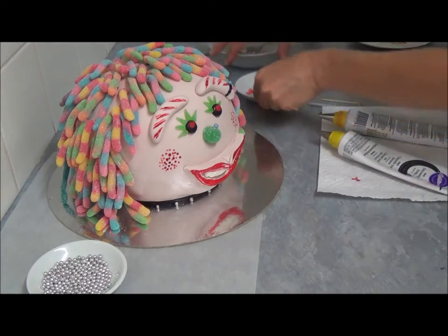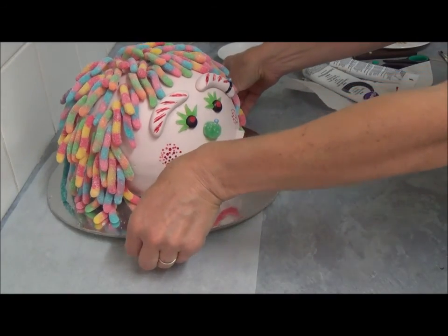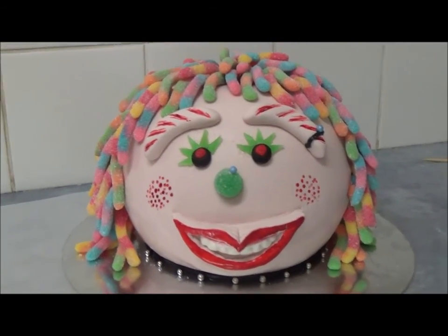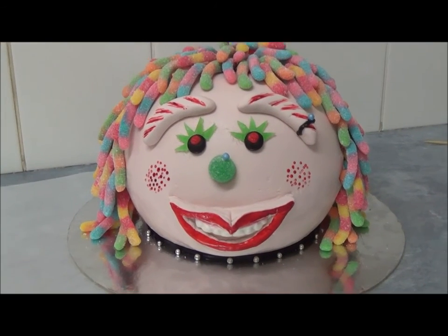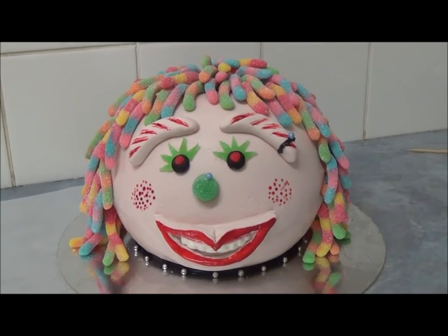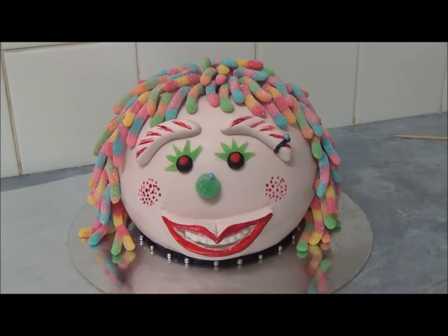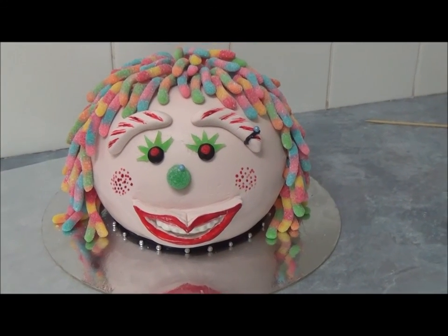And here we are — we've finished creating the Psycho Delia cake! We turn it a little to have a closer look at this fun cake. This is a great cake to create with children; they really enjoy decorating it using various sweets. If you don't find this sort of snakes, you can use any other variety — long or short. I hope you like this super fun cake. Everything will be in the description box. Thank you very much for your time. Until next time, goodbye!